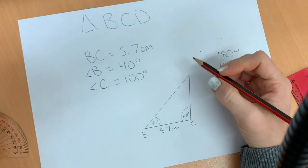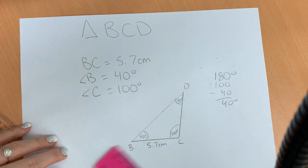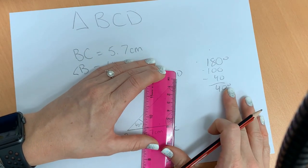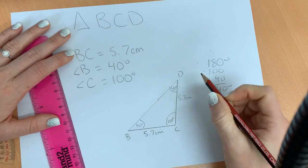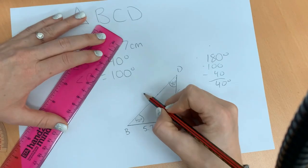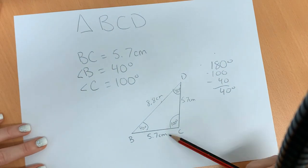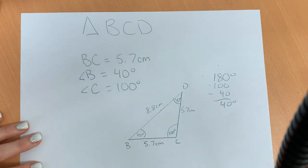We can darken this line and erase our extra space. We know a total triangle is 180 degrees — if we're taking away 140, we should be left with 40 degrees. Let's check — yes, it is 40 degrees. So we would call that angle D, and that's going to be 40 degrees. We can also measure the length of the other two lines: this side is 5.7 centimeters, and this one is 8.8 centimeters. We've got a triangle with two matching sides and matching angles — that's triangle BCD.